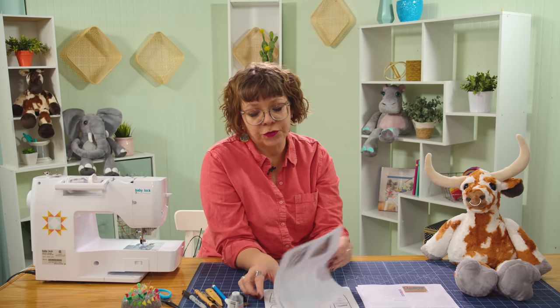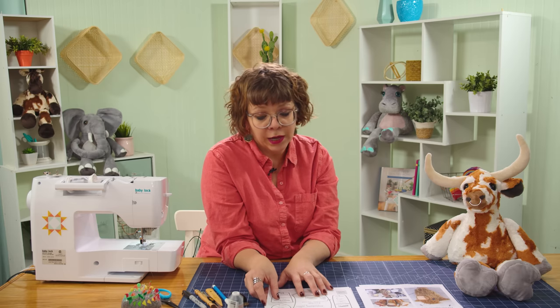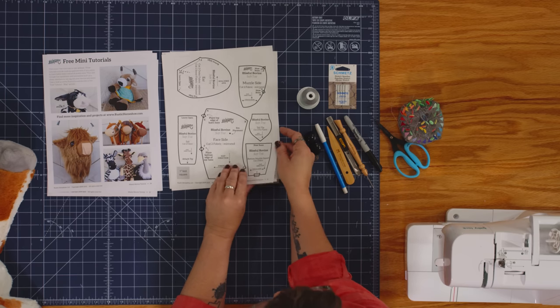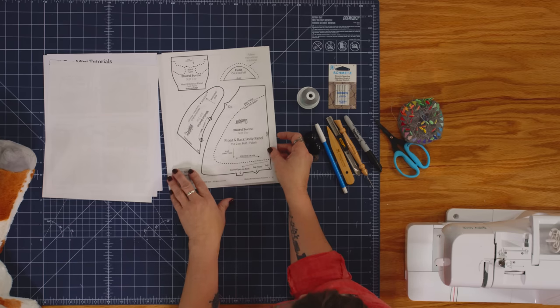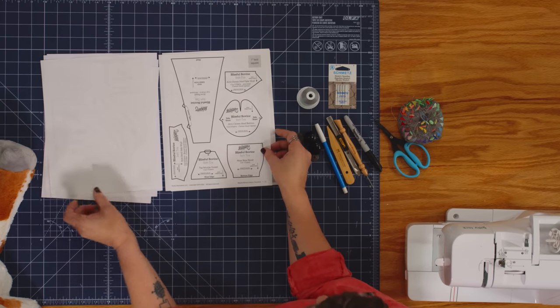The pattern also includes full-size template pieces that you'll be able to use. When I do this, I actually cover mine with a laminating sheet to keep them more durable for all the tracing. All these are 100% full size and available for you to use — just cut them out and we'll trace them as we go.